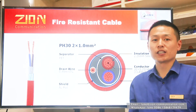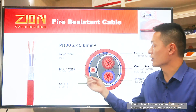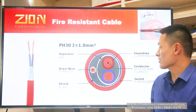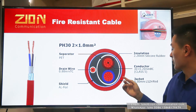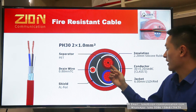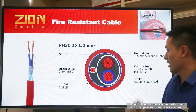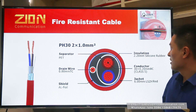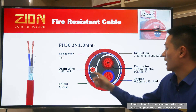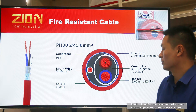PH-30 is the standard version cable. Looking at the cross-section of PH-30 from inside to outside, we can see the inner conductor — it's a flexible bare copper conductor in class 5 type. The insulation is silicone rubber and the outer sheath is low smoke zero halogen material.